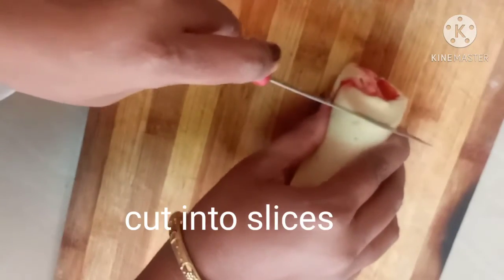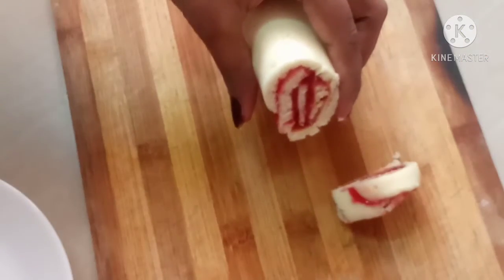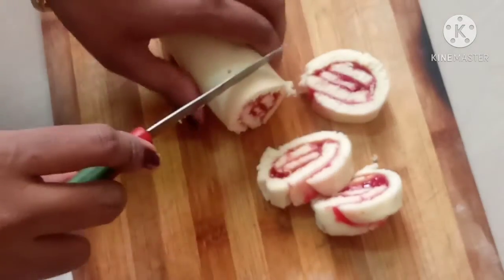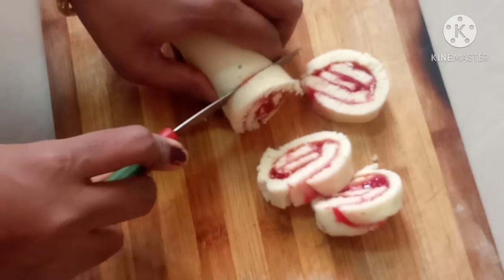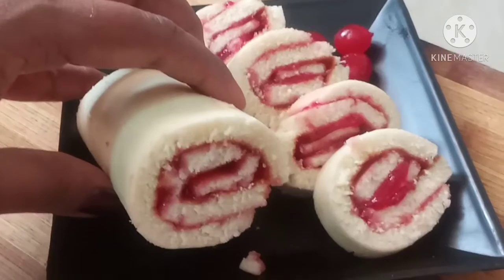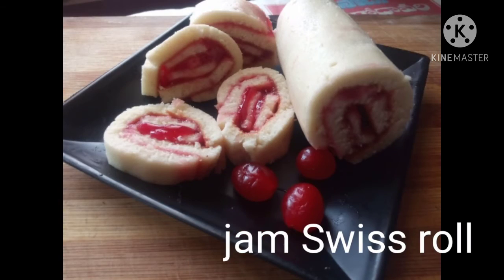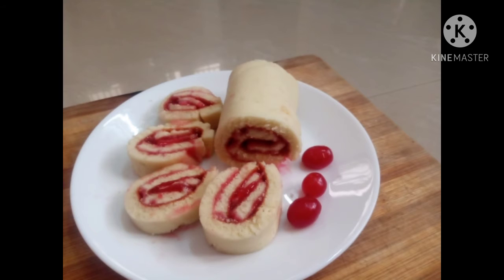Now we will put the Swiss roll in a small slice. Let's try this. Are you ready? Let's try this. This is an easy snack. Try this.